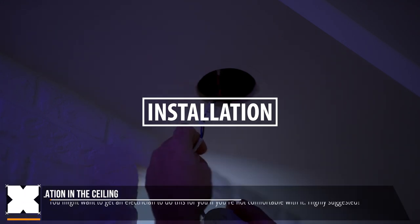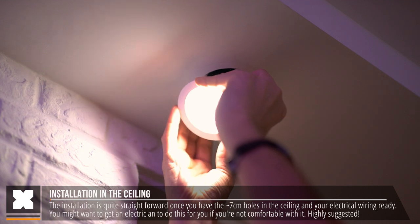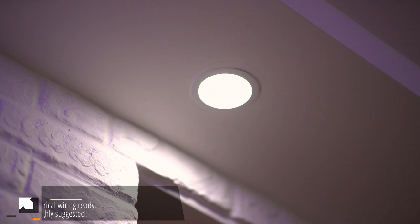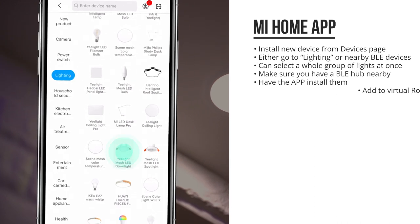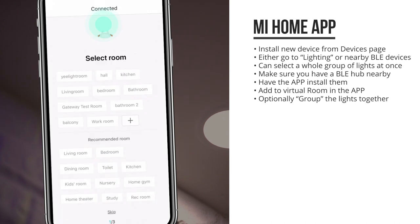The installation is fairly simple, but you might want to get an electrician to install them if you're not comfortable with it. Once you've connected them, they can be mounted into your ceiling and powered on to install them through the Xiaomi app and/or the Yeelight app. As they are Bluetooth devices, it will pretty much automatically detect them. You can actually install all of them at the same time, which is quite convenient.